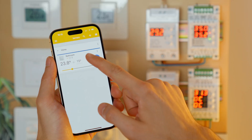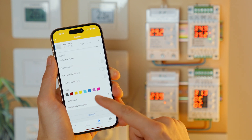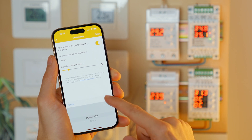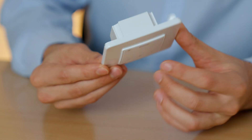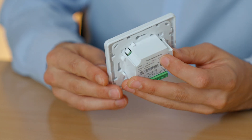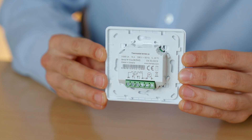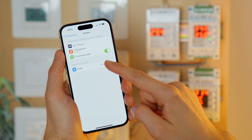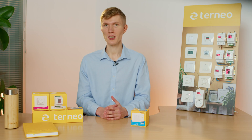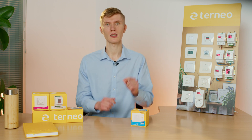Aside from geofencing and creating your own schedule, in the application you can also see the statistics of your total electricity usage in kW or your currency, add multiple thermostats and group them to change settings easily, or add your family members so that multiple people can change the settings at a time. The app is available in English, Polish, Romanian, German, and Czech languages. For more details about the application and geofencing feature, you can follow a link in the description.